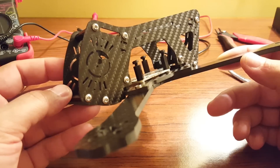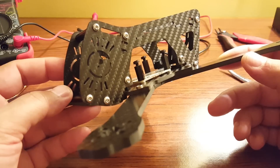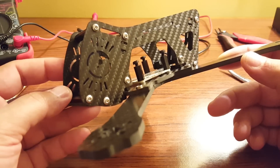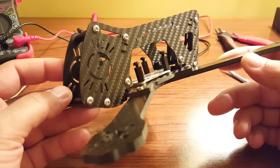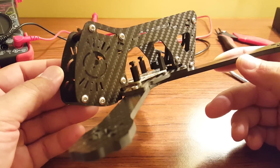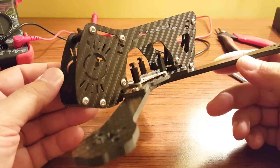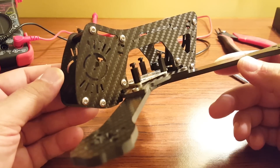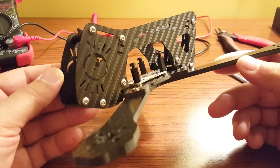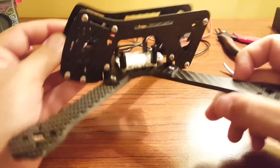Now, you may know Flying Cinema from their CineTank line of quadcopters, which are some larger quadcopters, more in the 400mm size, designed for aerial photography. I guess someone at Flying Cinema decided that quadcopter racing and mini quad racing and drone racing was the next big thing, and so they built an X-frame mini quad.